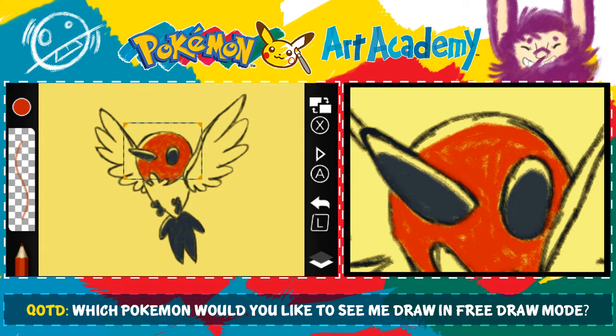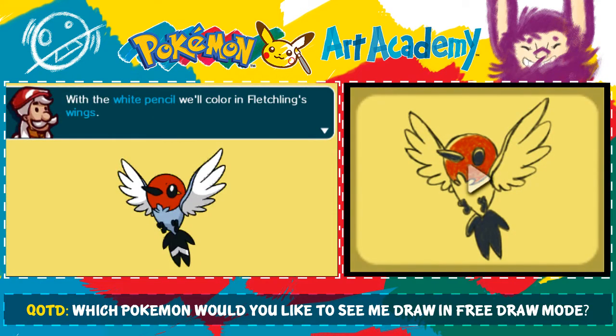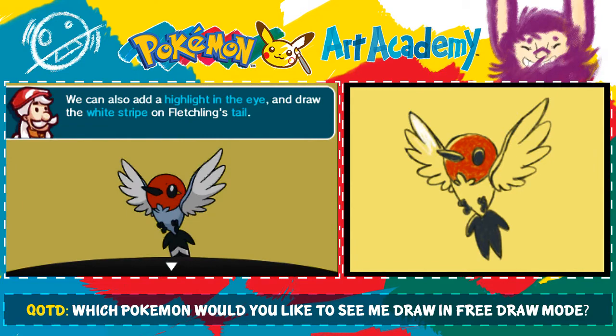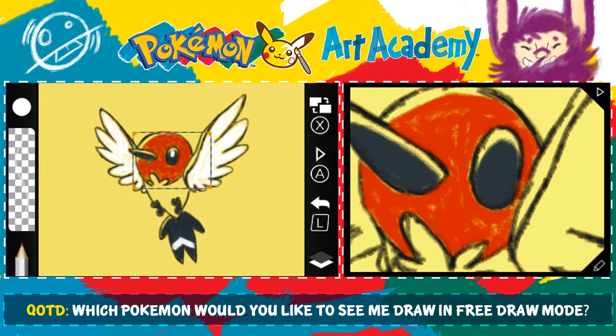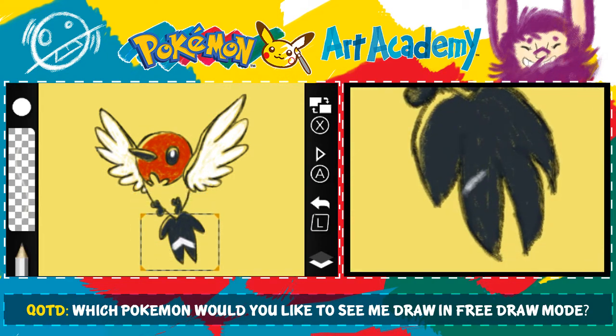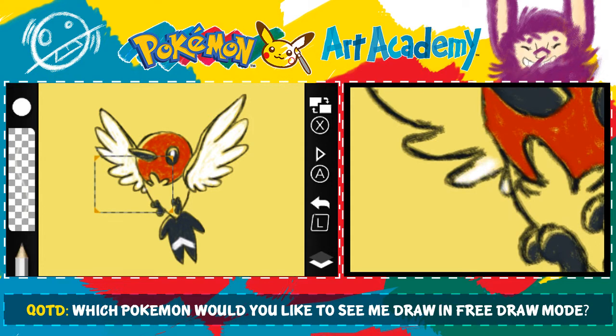I've already kind of messed up some of my lines. But oh well, that happens, I suppose. I'm going to leave it with a little bit of a scratchy texture there. With the white pencil, we'll color in Fletchling's wings. We'll also add a highlight in the eye and draw the white stripe on Fletchling's tail. Since we're so zoomed in, we'll do the eye thing first, and then we'll do the tail thing.